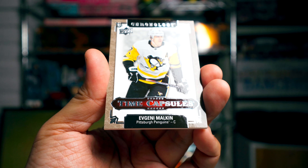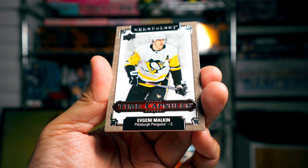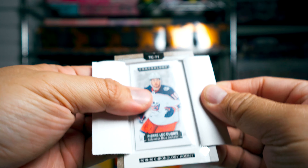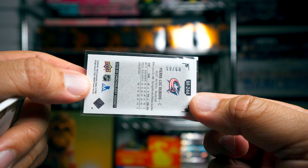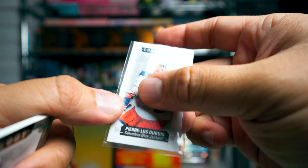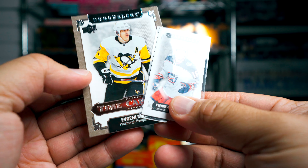Lastly we've got a Gino Time Capsule. I always get annoyed when people don't open these because I want to see what's inside — so I'm gonna open it. And inside is... Pierre-Luc Dubois. Yep, Pierre-Luc Dubois Chronology mini card, numbered 59 of 60. Probably should have just kept it inside and not opened it.